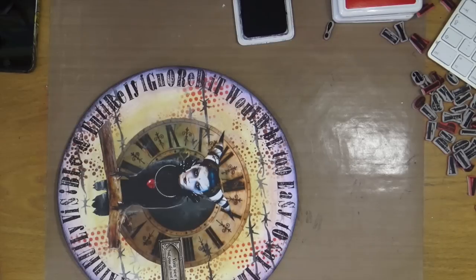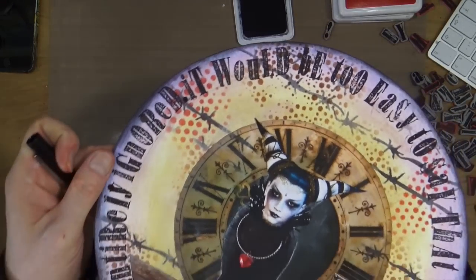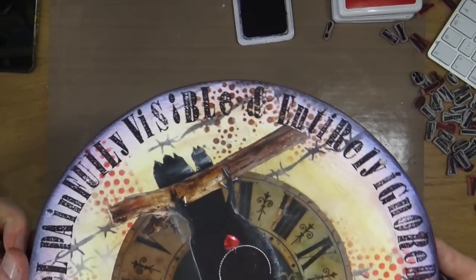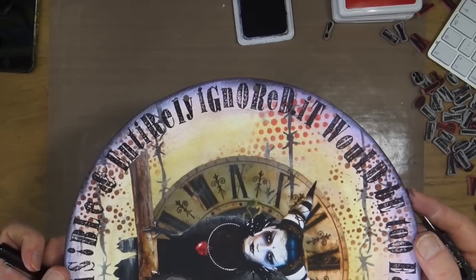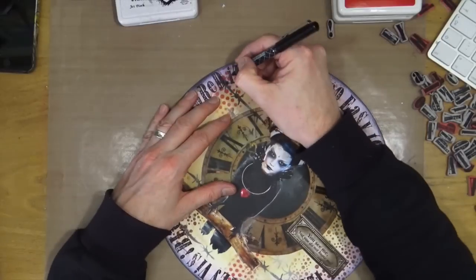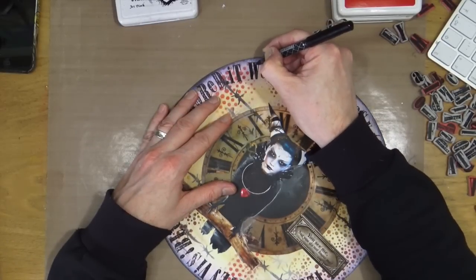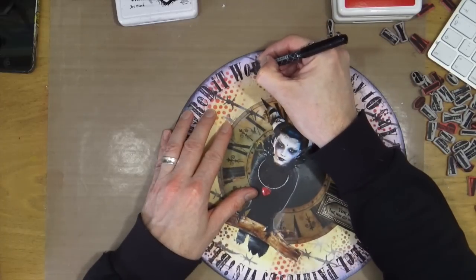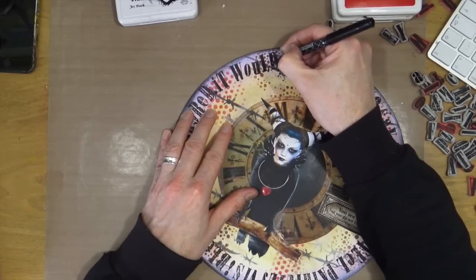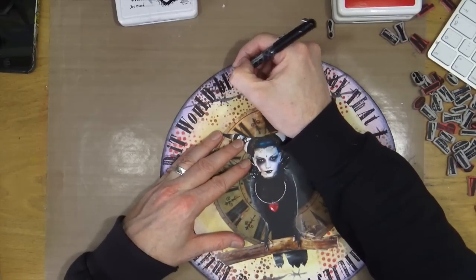Looking at the lettering, I wasn't really happy with the worn aspect of the worn text stamping on watercolour card — some areas and letters are a bit patchy. So I've gone for my trusty felt-tip pen and I'm going to colour in the letters all the way around just where it's a little bit faded, so that it makes the lettering pop a little bit more. I won't make you sit through the whole process, so I'll do a couple and then skip to the end.